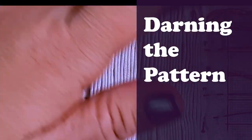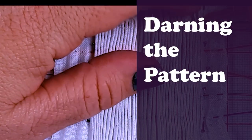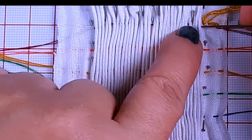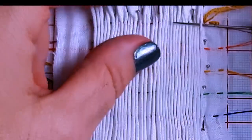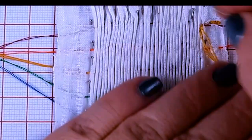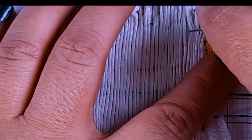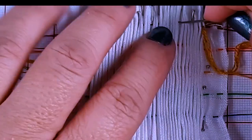I've pulled the thread up to the edge and I'm going to bring it up through the first pleat, making sure I'm on my row — I've got my gathering stitch to guide me. I'm going through the first pleat, keeping my needle parallel. My pattern has me floating over seven pleats — one, two, three, four, five, six, seven — and then I'm going back in through one.